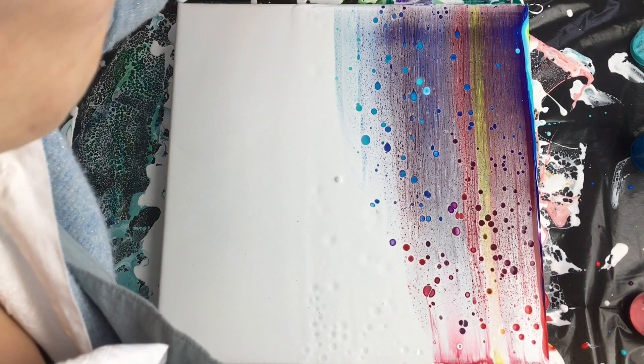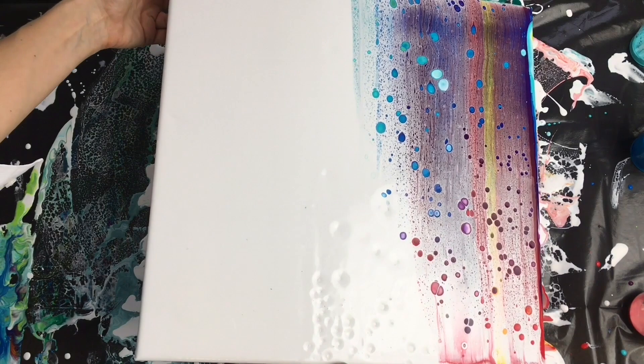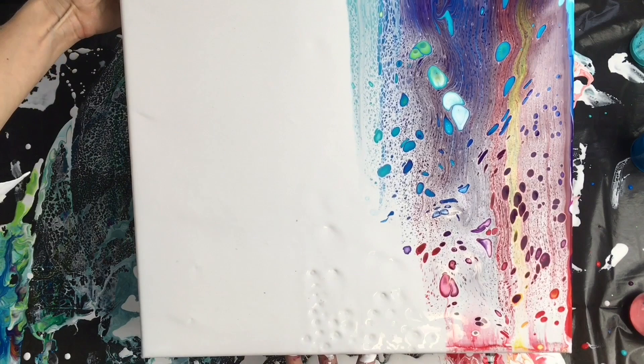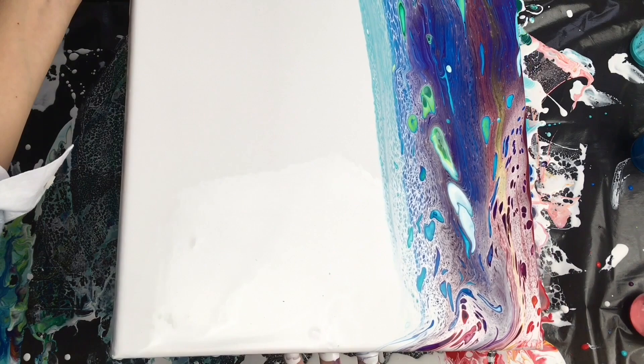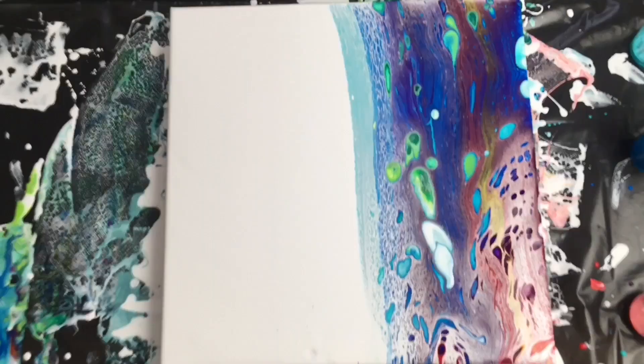I can see some cells growing but this is not the finish. I'm going to move it down a little bit and then make another swipe. Now all these colors should get mixed very nicely.